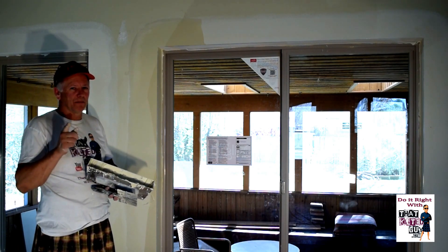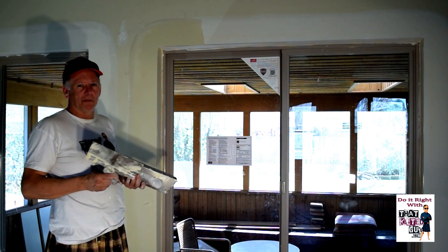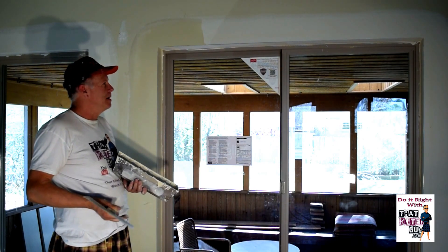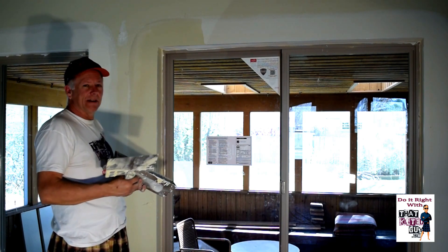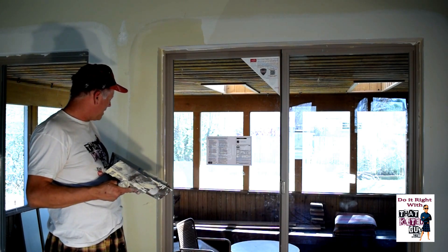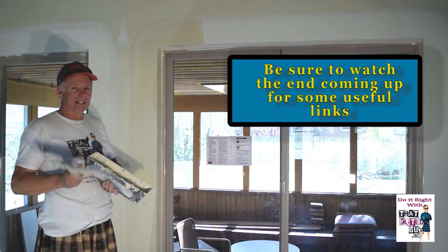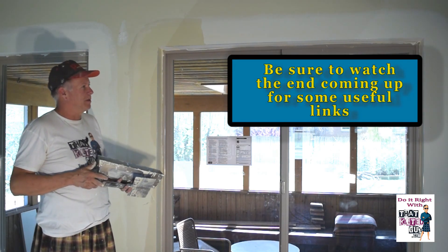Practice, practice, practice — this is not an easy thing to do. I'm showing you some of the more advanced things beyond repairing simple holes. Spend some time watching these videos multiple times and maybe it'll help you get the hang of it. So that's the basics of corner bead. If you've got any questions, ask us in the comments — we'll be glad to try and answer them. I hope that helps you with the corner bead.